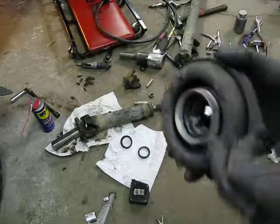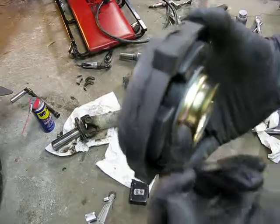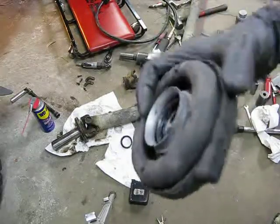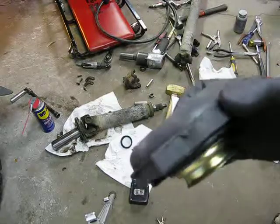The problem is this flange is too long, and that flange is too long. That's all there is. The bearing's fine, the rubber's fine, it's just the flanges that are causing the problem.